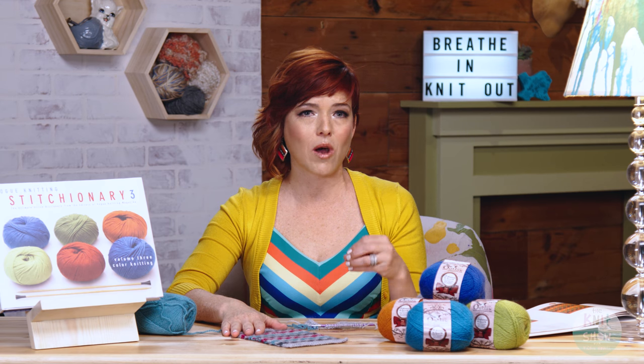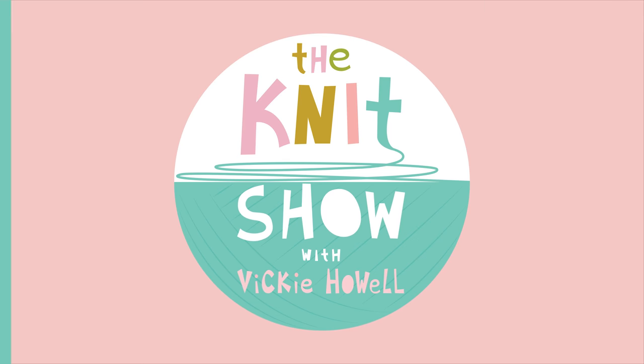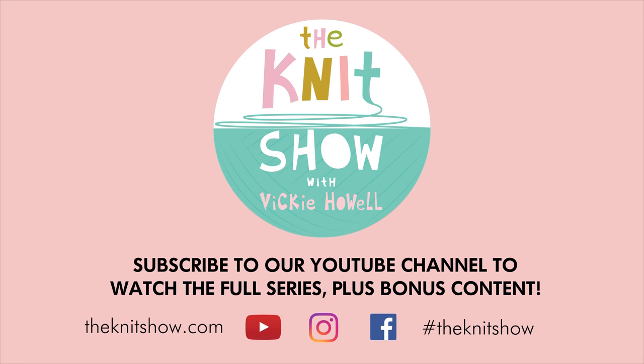I love it. The swatch pattern is provided by the Vogue Knitting people, so we'll have it on our website. Have fun with your colors — that's what knitting and crochet is all about.